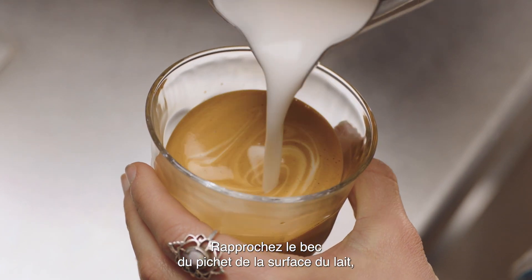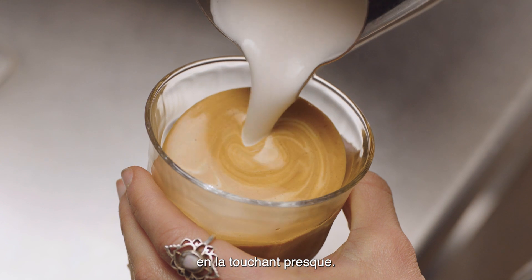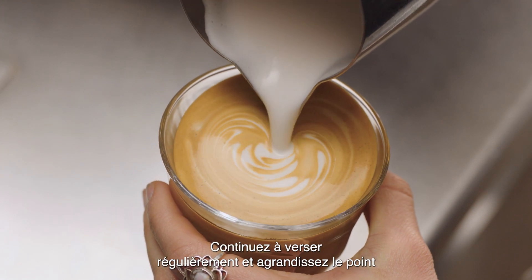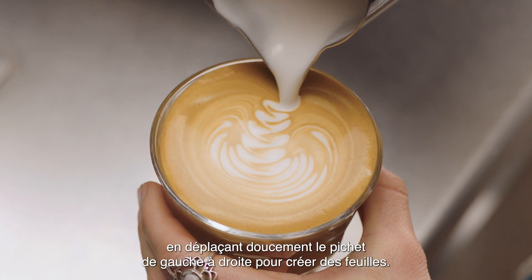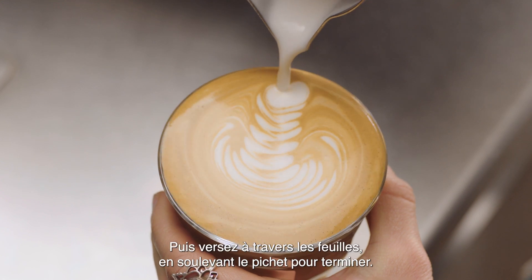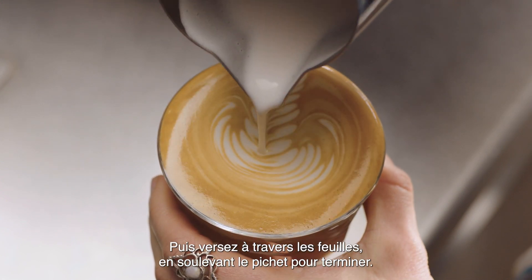Then bring the tip of the jug close to the surface of the milk, almost touching it. At this point, a white dot will start to appear. Keep steadily pouring, making the dot larger, gently moving your jug from left to right, creating leaves. Then pour through the leaves, lifting the jug to finish.